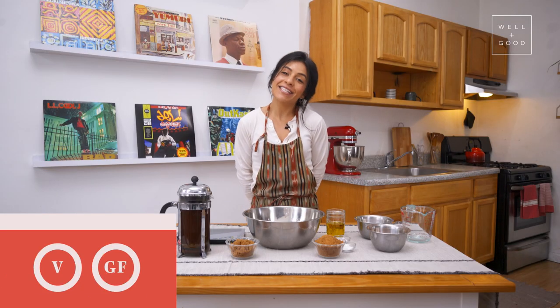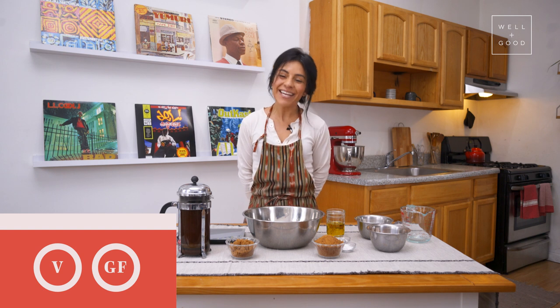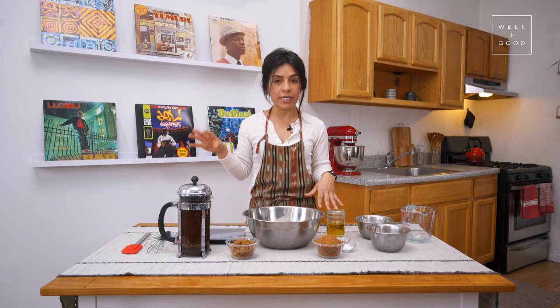Today we're going to be making a double chocolate cake. It's vegan, it's gluten-free, and it's got a secret ingredient that you might not think to put in your chocolate cake, but we'll talk about that later. The double chocolate comes from making a chocolate cake and topping it with a chocolate frosting. We're going to make the frosting a little bit later — let's dive right into the chocolate batter.